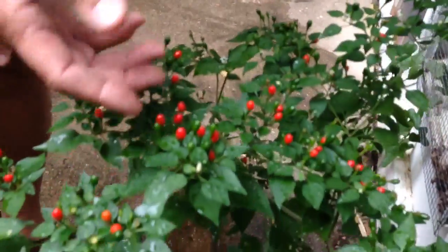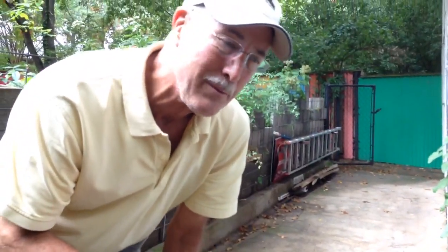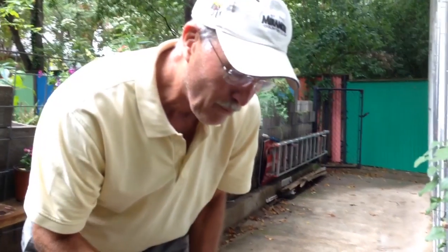This is a pepper that people who can't chew up hot peppers can eat because they can swallow them like pills. The only trick is sometimes to get the red mature peppers off the plant before the mockingbirds do — they love this plant.